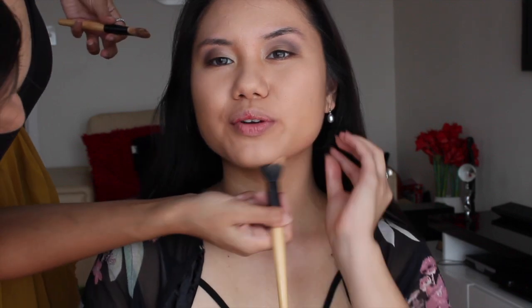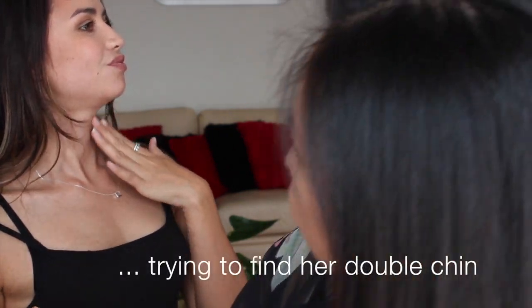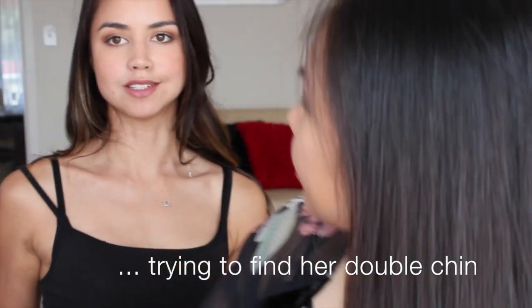Do you like to contour under your jawline, Sarisa? I contour here but not so much under my chin — it's my thing because of a wee bit of a double chin. No you don't! I so do — if I take photos from this side there's like a little thing going on, so I always contour under that.